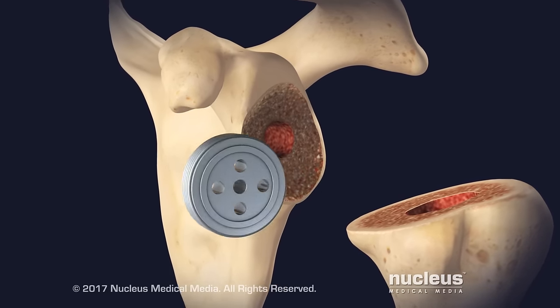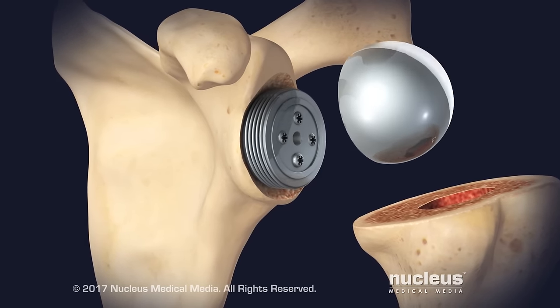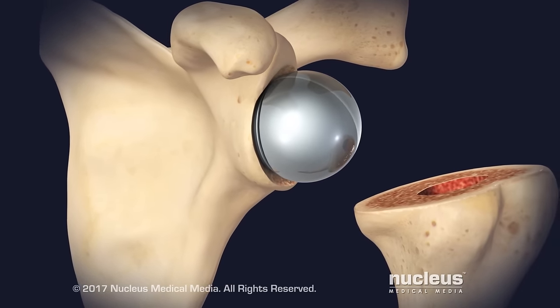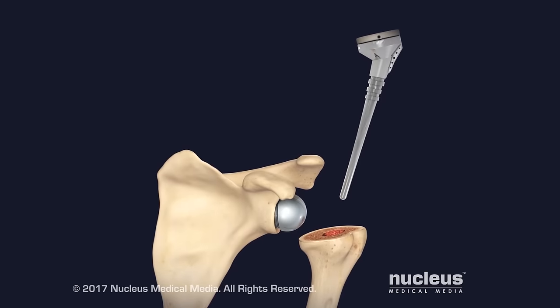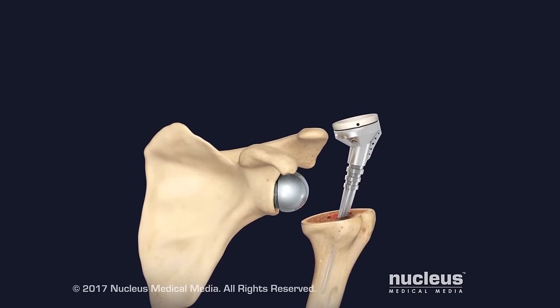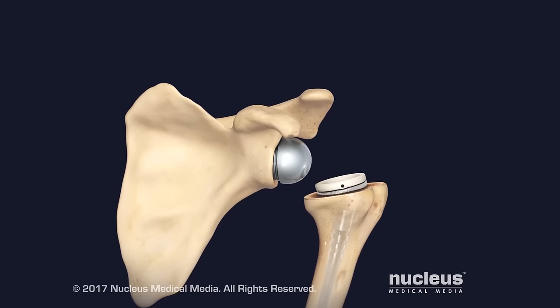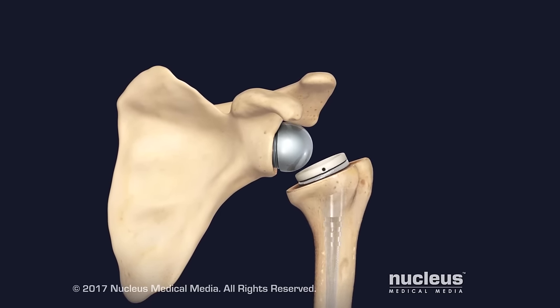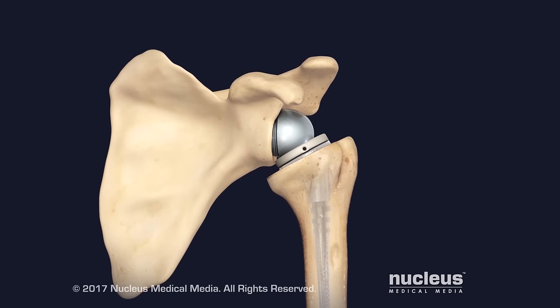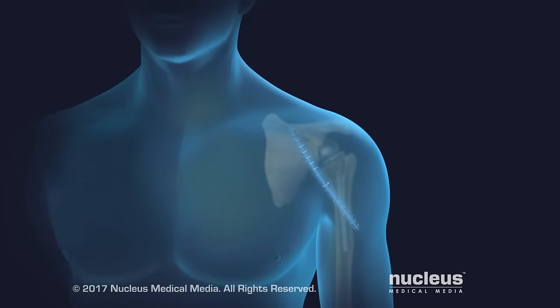A metal base will be attached to the scapula with screws, and the ball will be screwed onto the metal base. The socket implant is on a metal stem and will be inserted into the humerus. Finally, the surgeon will put the new joint together by inserting the ball implant into the socket implant. At the end of the procedure, the incision will be closed with stitches and staples.